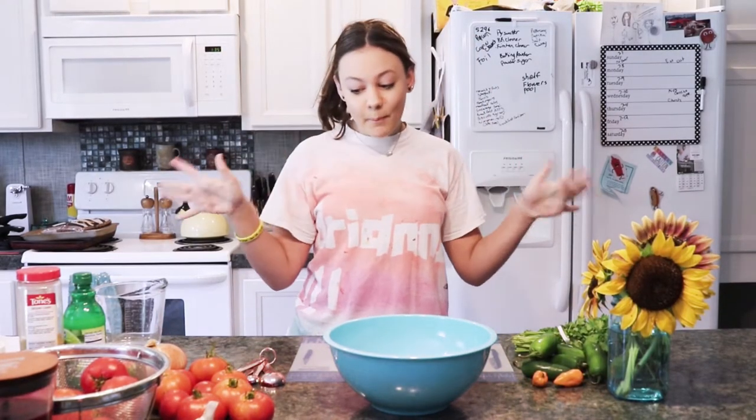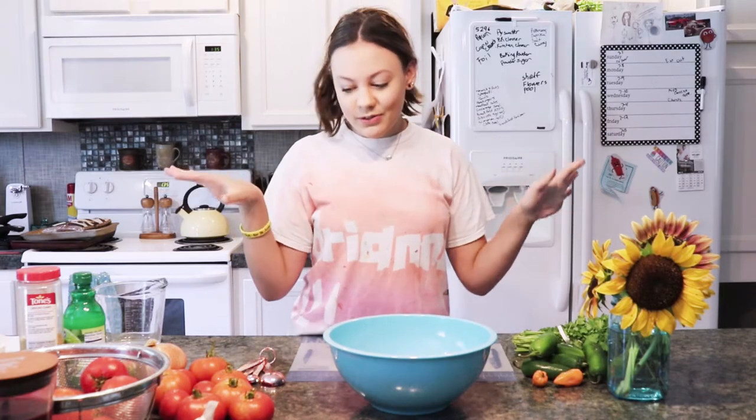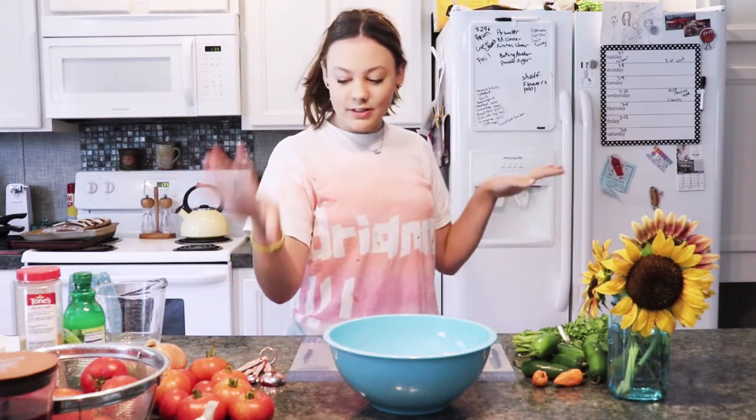Today we are making simple homemade salsa. We have a bunch of ingredients from the store, but we also have tomatoes and habaneros from our own garden.